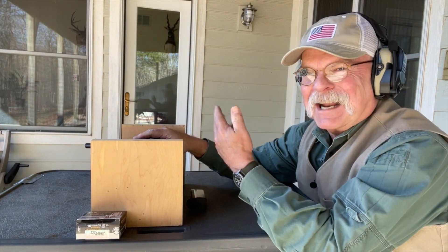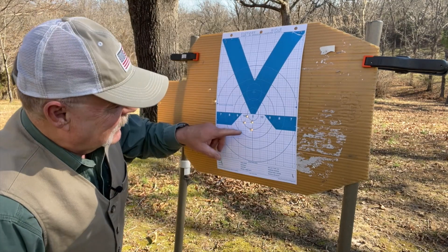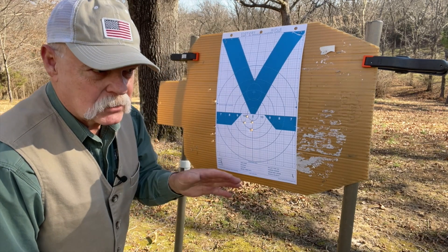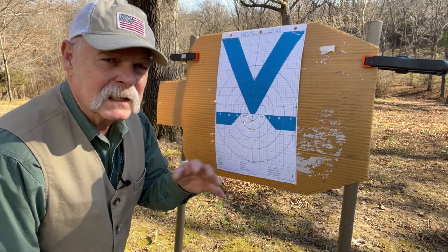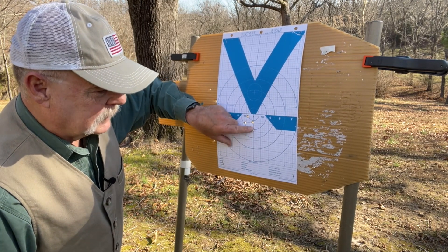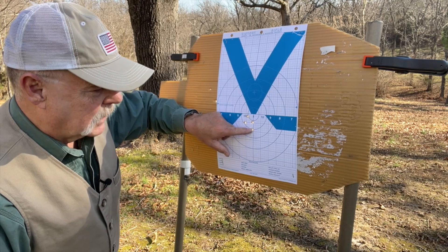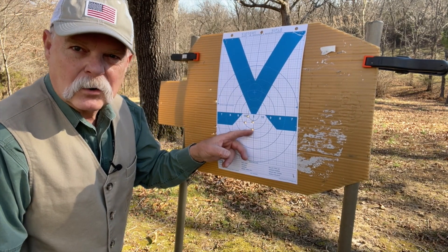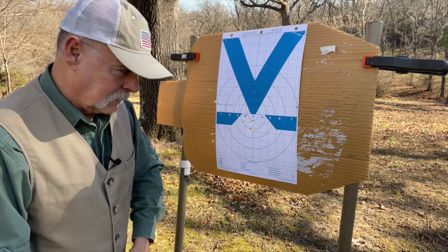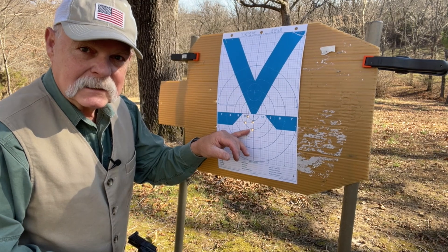I have no idea how I did because I can't see the target — let's go look. I would attribute this to me and not the gun. Counting the five shots: if you take the two worst shots out, you've got definitely a one-inch group. Even with all five, it's only about an inch and a quarter. You can't argue with that from what's essentially a full-size holster fighting pistol, and I suspect if I let the trigger break in a little more, we could keep that really consistent.